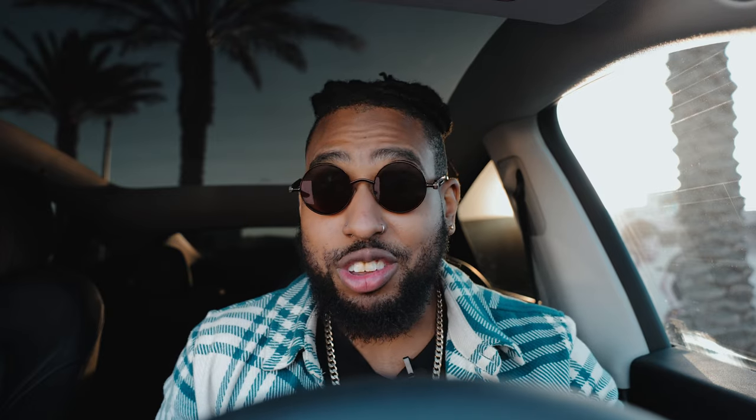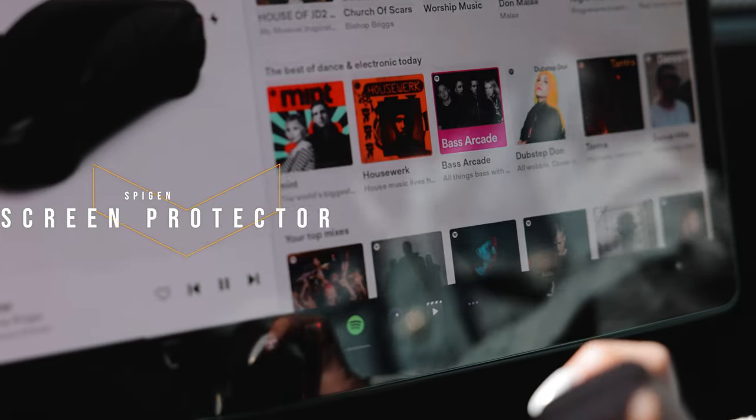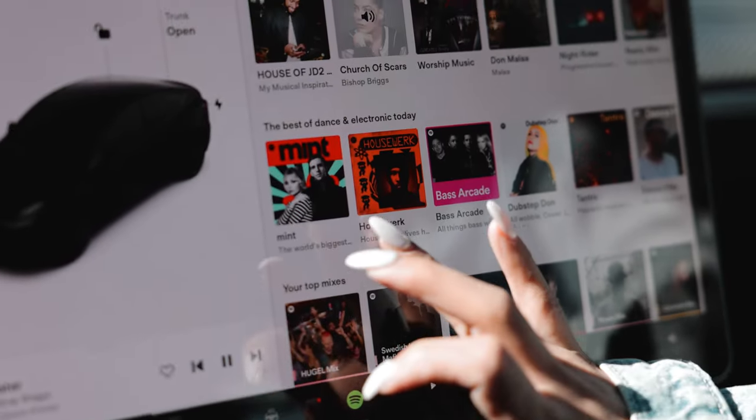Moving over to the hub of the car — the center screen. It's literally the life of the car, the only screen in the vehicle. So why not protect it with a screen protector from Spigen, available on Amazon. They come in two versions: clear or matte. We opted for the clear because I prefer not to reduce the visibility and quality of the screen. Both versions are linked down below.